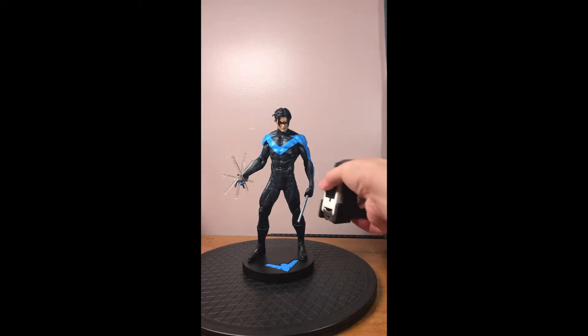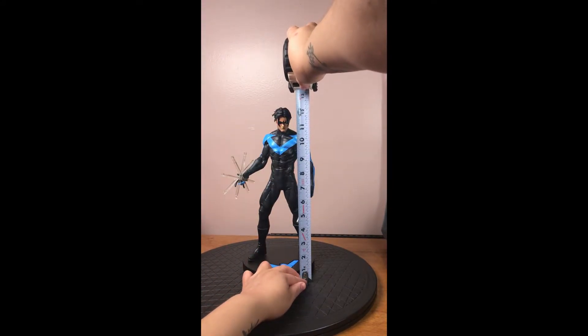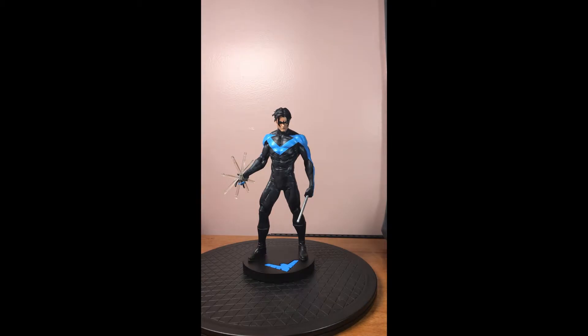According to Amazon's website, the figurine itself is about 12.9 inches and weighs 2.5 pounds. When I originally purchased it, I didn't look at those dimensions, or at least particularly the weight, so I was really surprised at how heavy it was.